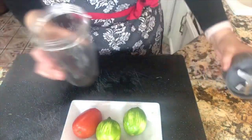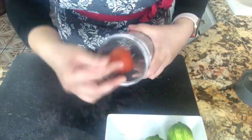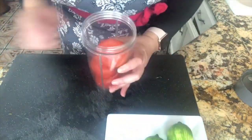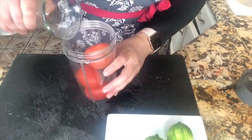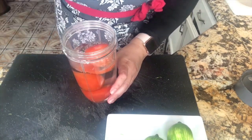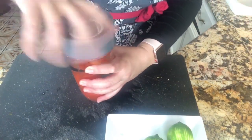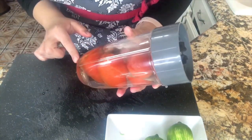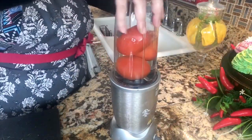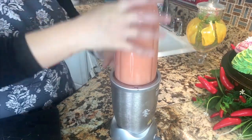I have my blender cup here. I'm going to add the three tomatoes and about half a cup to one cup of water, then cover it and mix completely. We're going to blend it until everything is nice and blended. It only takes a few minutes and this is done, my friends.